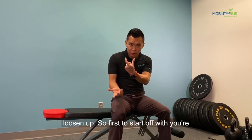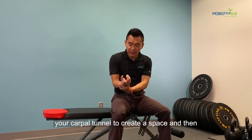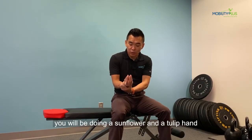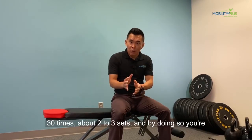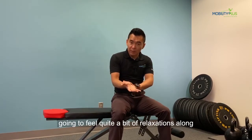To start off with, you're going to use the other hand to make a U-shape at your carpal tunnel to create that space. Then you are going to do a sunflower and a tulip hand 30 times, about two to three sets. By doing so, you're going to feel quite a bit of relaxation along the arm.